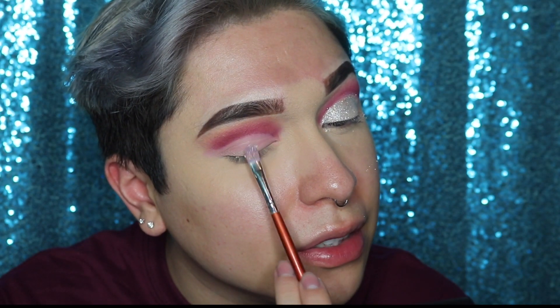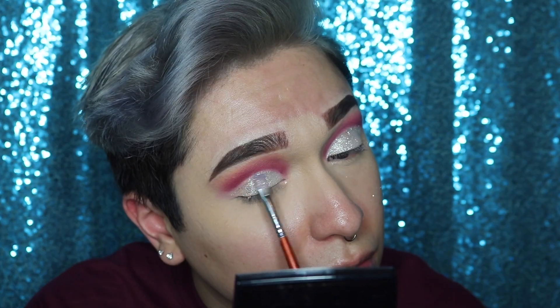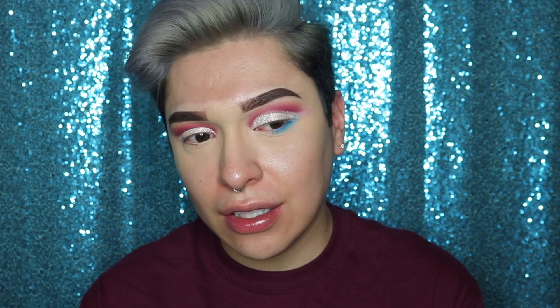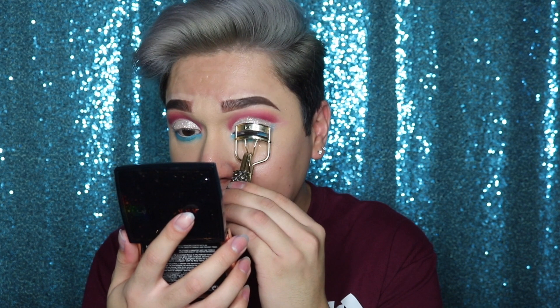Do you see it coming along? I'm really excited for this. I'm gonna go ahead and add the primer on the other eye — I honestly forgot how messy glitter pigments were, oh goodness. Now that the silver pigment is on, I'm gonna go back with Lunar Beauty and take the shade Fishy, and apply it all over the bottom of my eyes. This is like a good American blue color.